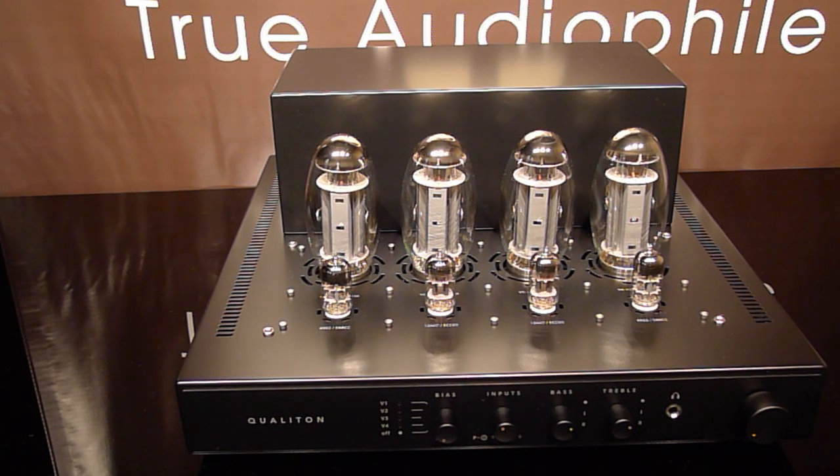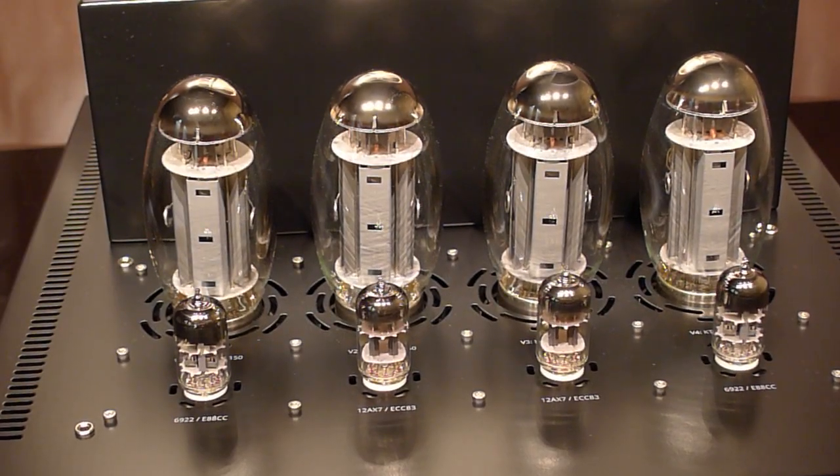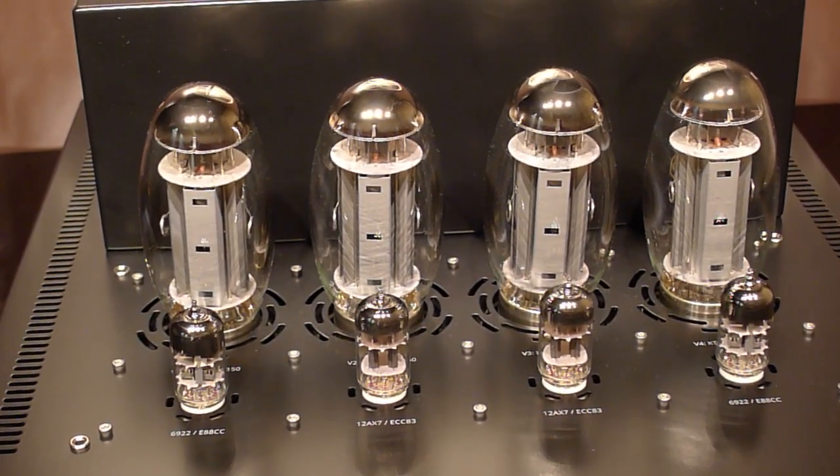Let's zoom in a little and take a closer look at them — again, the KT-150s — and you can see the markings for the small 12-pin tubes.